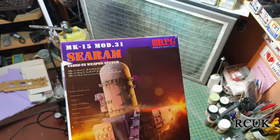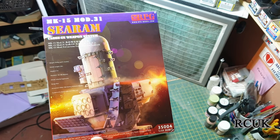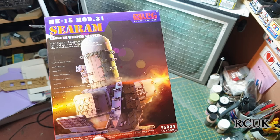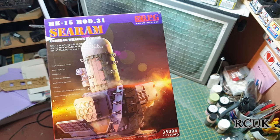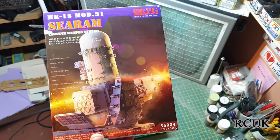I have this one — C-RAM — again 1:35 scale, for the US Navy. This is the US version of a SAM site that goes on their ships to defend them, so this will fire rockets.